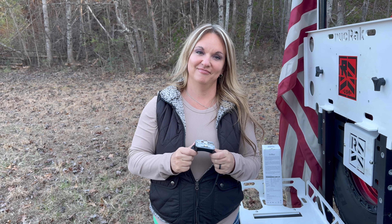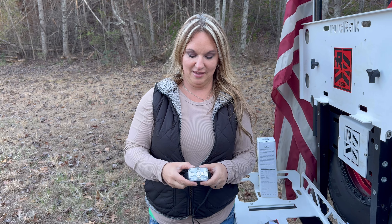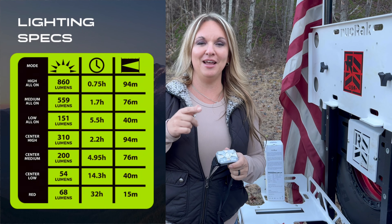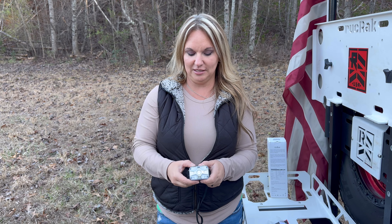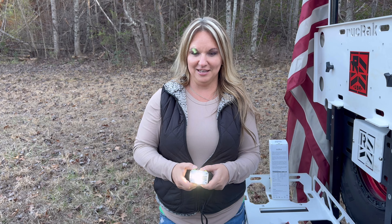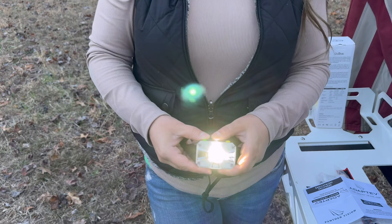I'm just going to let you turn it on — I don't know if that one has any charge, but if not, I'll give you the one on my head. When you turn this on, do not look at the light. We were playing with the other light before we started this video and we're both seeing squares as we're trying to record this. It does come on, and it is very bright. That's just the center because it lights up the whole camera.